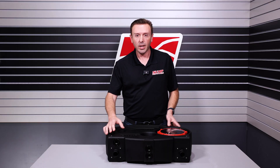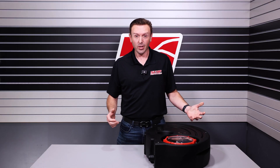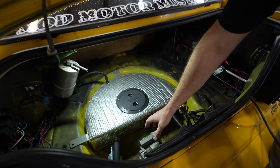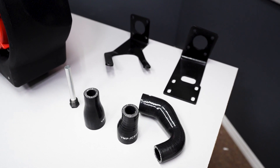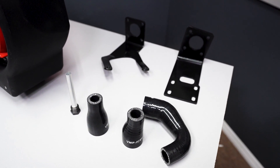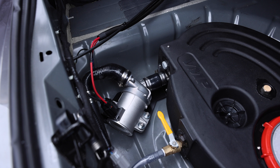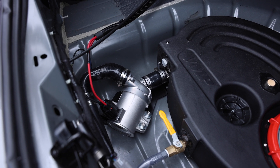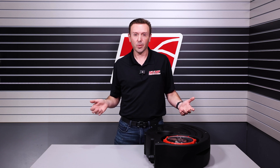Another thing engineering-wise that we had to address was the pump orientation. Under acceleration you do not want your pump having any twists or turns. So with the bracketry and silicone adapters we supply, we feed the pump directly into the inlet — and that is just going to keep cool, high-flowing water going to your intercooler core and your supercharger system when you need it most, at wide open throttle.